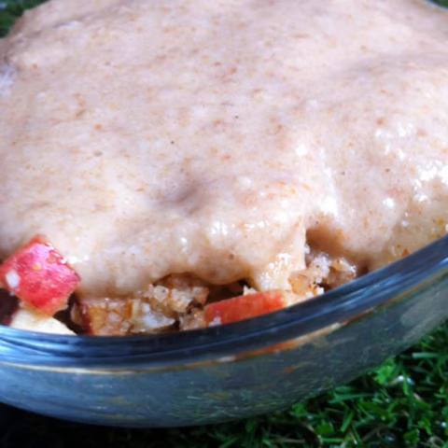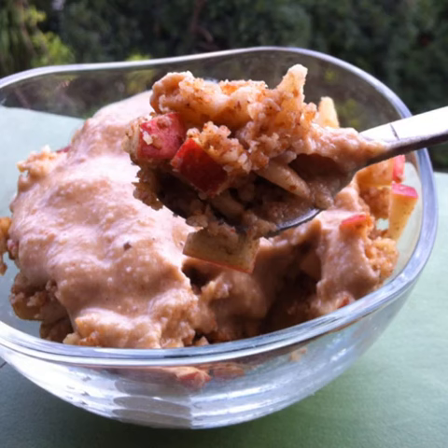Spoon the date sauce over the apple crumble. The apple crumble can be served immediately or after chilling in the fridge for a while. Enjoy!